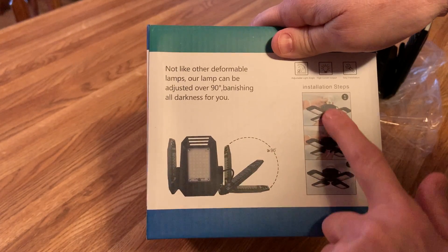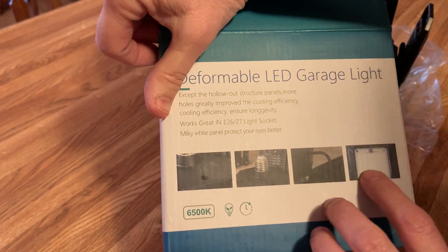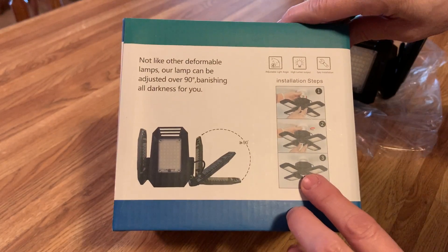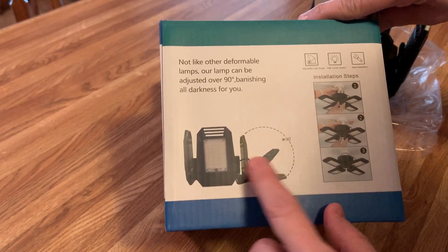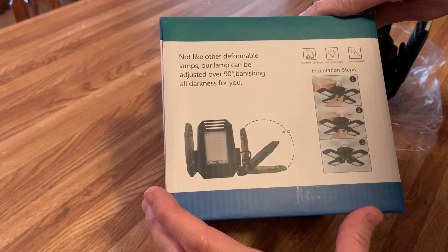Now I'm going to be able to move these. They don't really show you pictures about that one, but I'm going to be able to move it so that I can point it in the different directions and see exactly what I need to see. I really like that idea. This is better than the other ones I've seen where I have a choice of what I'm going to be looking at.